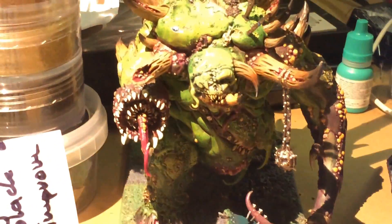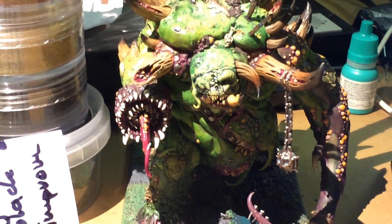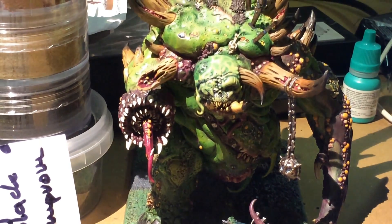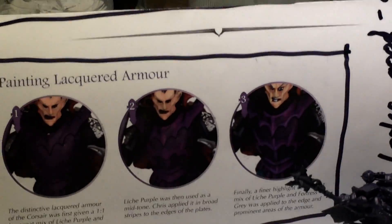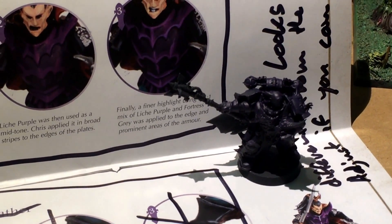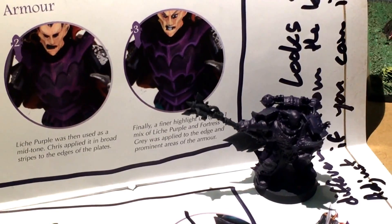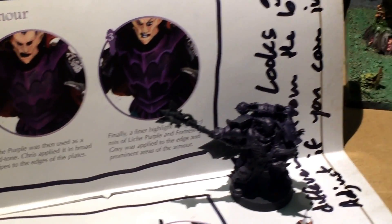I thought we'd look at something a little bit different today, so we've got our Glotkin here. For the upcoming Chaos Space Marines commission that I'm painting, I'm doing them in purple. The client asked if I could kind of follow this color scheme. I'm getting started on it — another test model. The first test model didn't come out to my liking, so I thought I'd try another one.